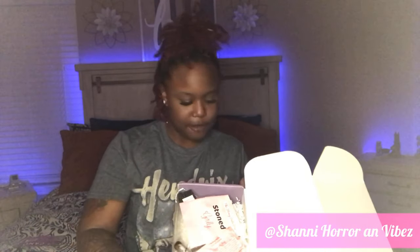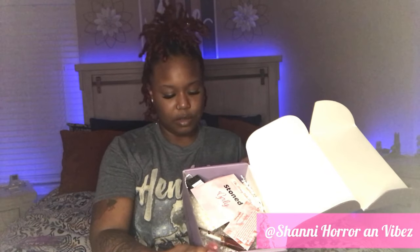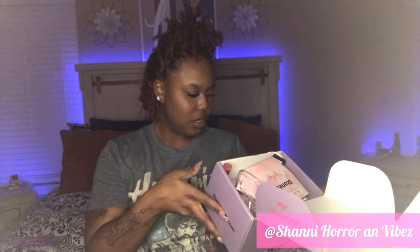This box is really cute. You cannot miss anything — she's got all her Instagrams on the side. It says hashtag Stony Babe to be featured, and 'Weed is the best drug on Earth.' I'm liking you already.